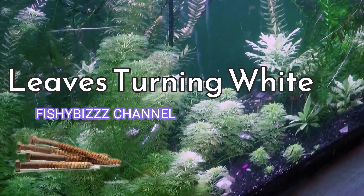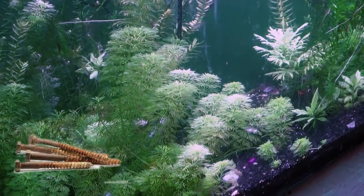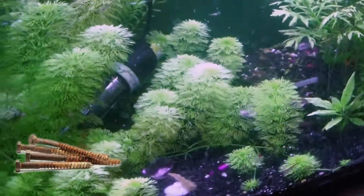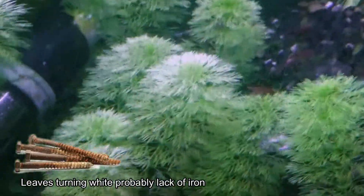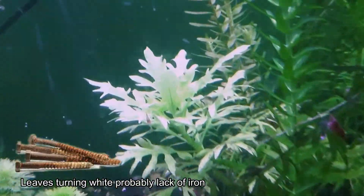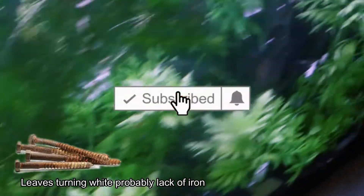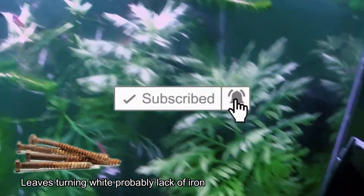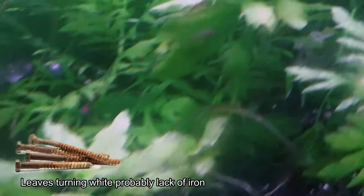Hello everybody, this is Fisherbiz and today I'm going to be making a video about my aquarium plants. I seem to have a problem. The leaves are turning white and that is not a good look. See, they're turning white. So something has to be done about it.